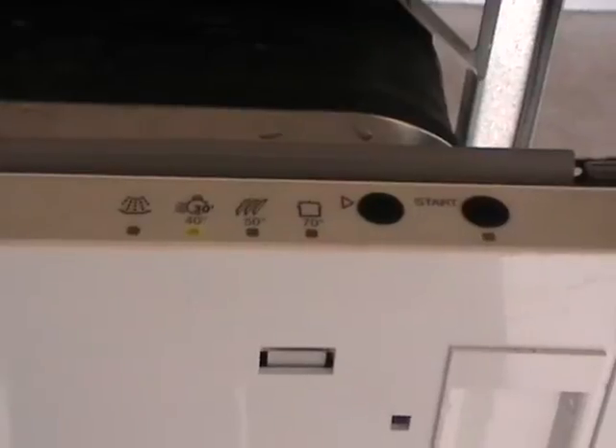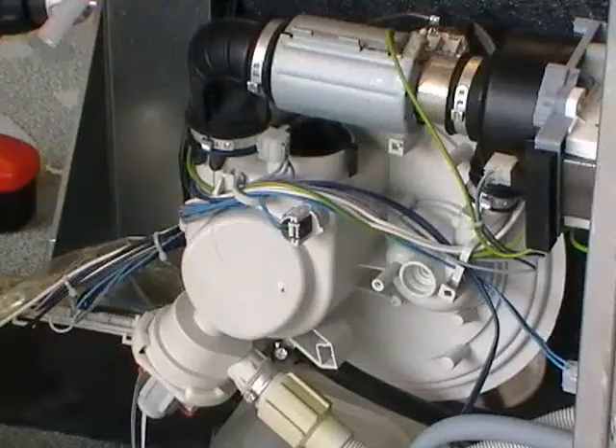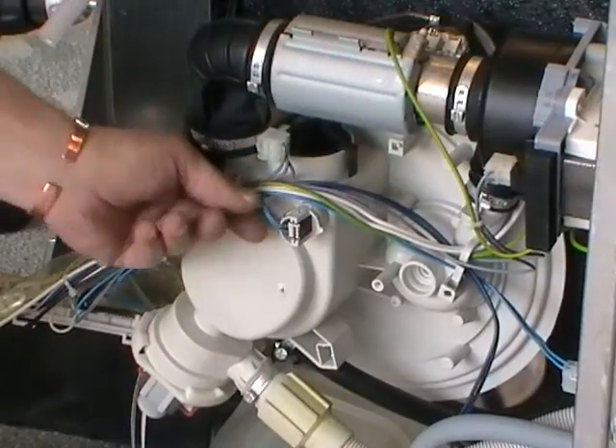But in this case, it needs the failure investigated. If you've got an F1 fault, that's a thermistor error and we need to remove it.